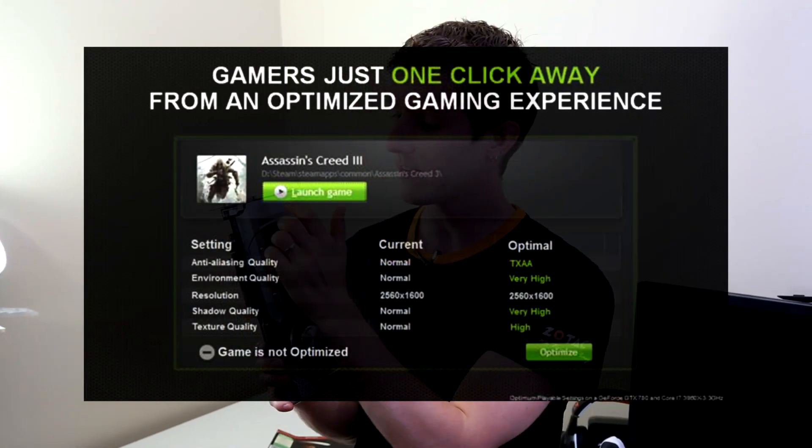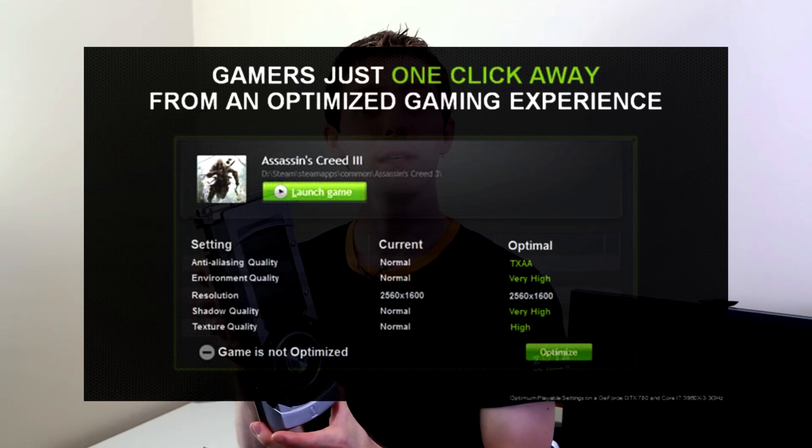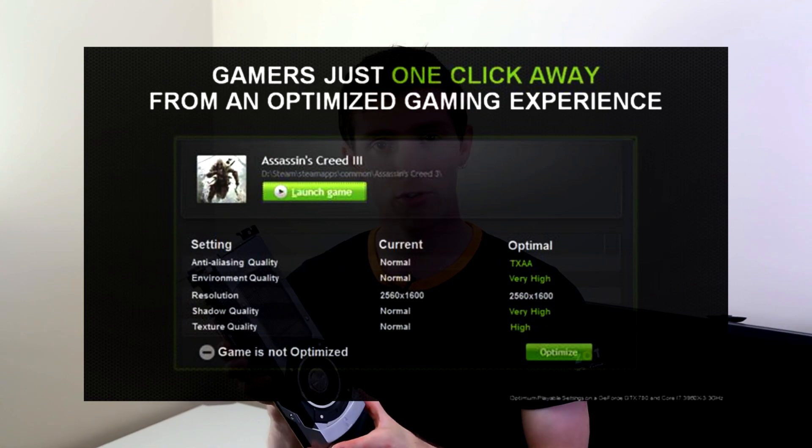GeForce Experience came out of beta with the GTX 780 and obviously supports the GTX 770 as well. That means you always have the latest drivers and get recommendations for the settings you should run in the various games on your computer, so you're never running it wrong.